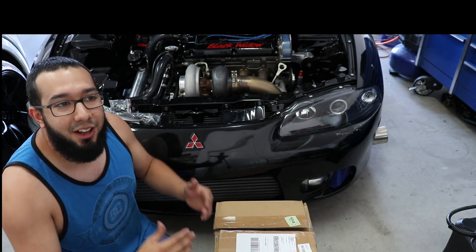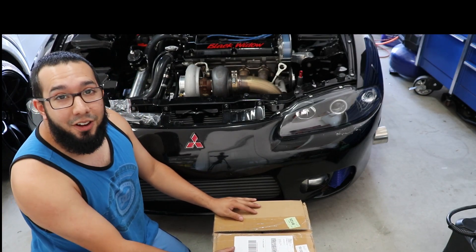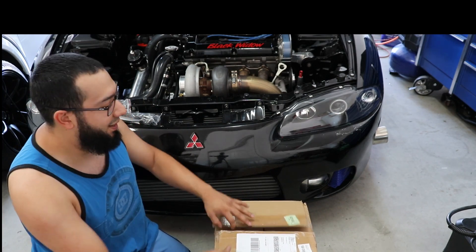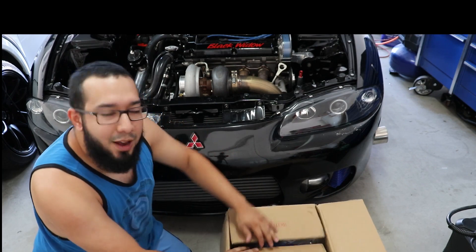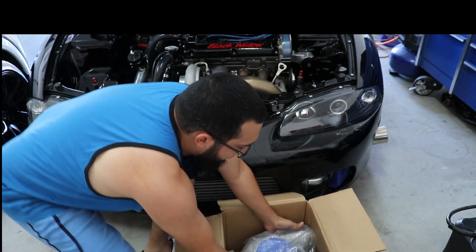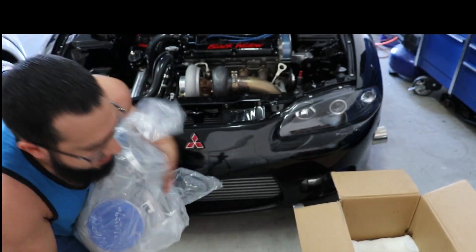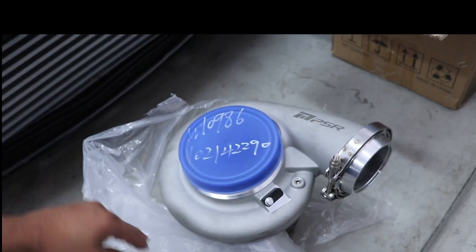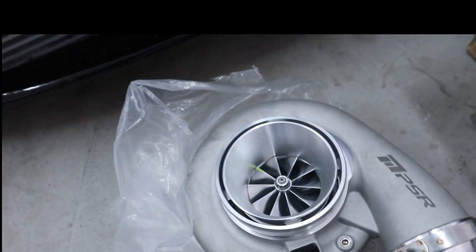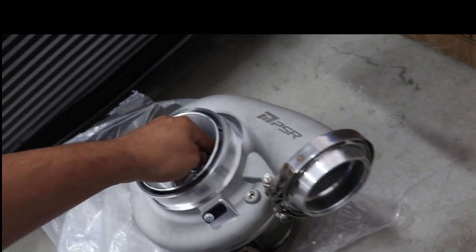Pretty much, there's going to be a lot of big changes to the channel — one of them is in this box. This thing is massive — like 50 pounds, just so freaking heavy. Without further ado, let's go ahead and check out what's in the box. You guys guessed it — it's a turbo, but it's not just a turbo.